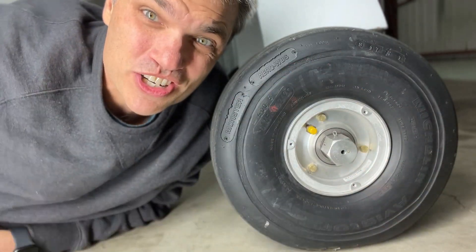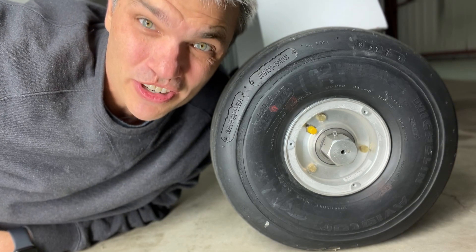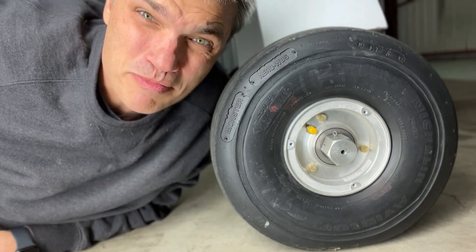Second, look at this beautiful round shape. Aviation tires are expensive — you're just gonna cover that up with plastic?